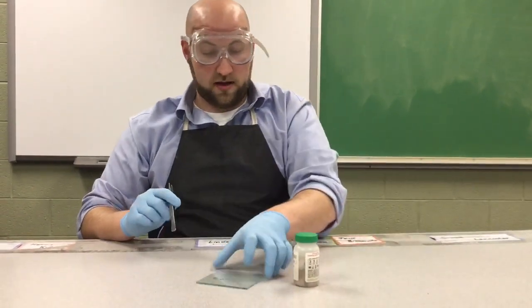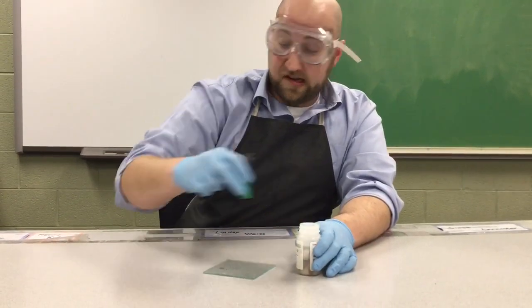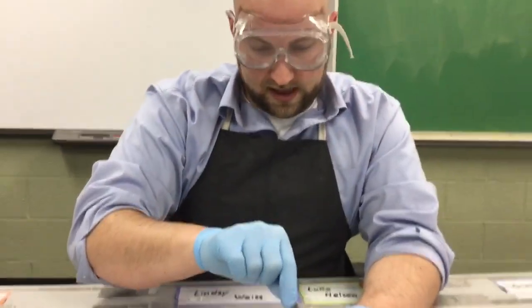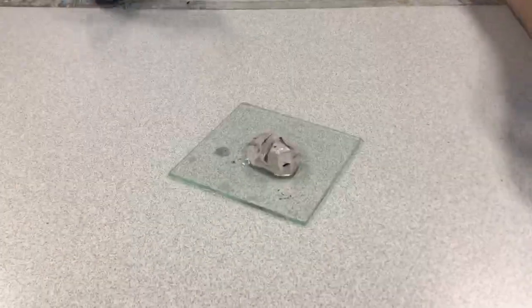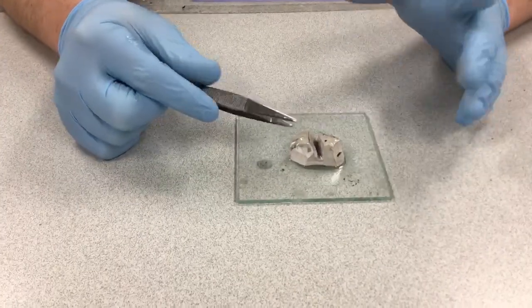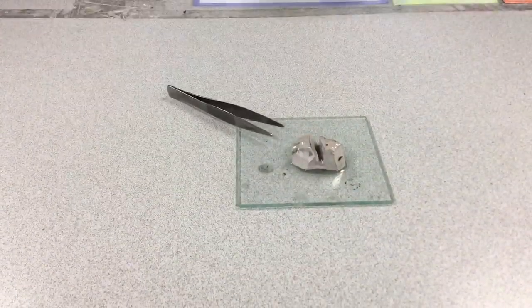We're going to pull out a chunk of sodium to look at its physical properties, and then combine it with some water to look at one of its chemical properties. We'll use some tweezers or forceps to get the sodium chunk out. Here it is. This big chunk of sodium — you can see its color. It's a fairly dull gray right now. And even though it's a metal, it's fairly lightweight, nothing that is really weighing things down.